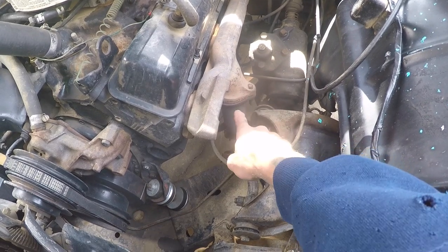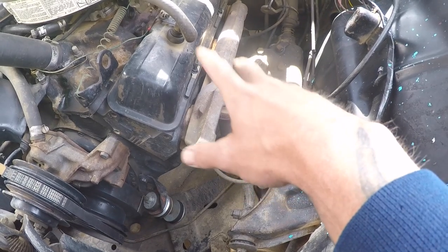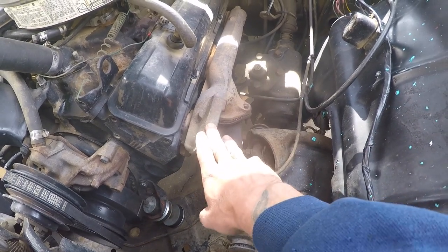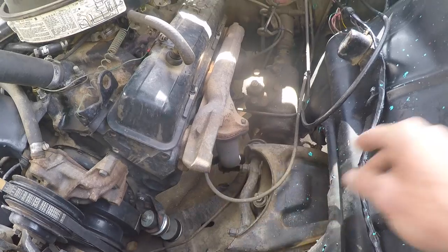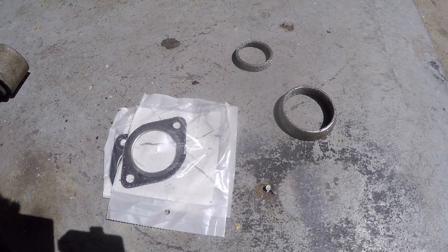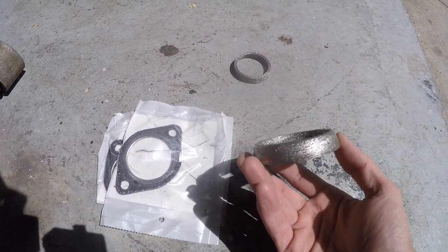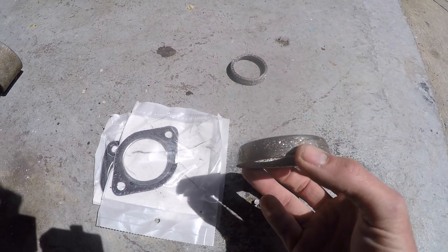The second problem on most Chevys is where the main exhaust pipe meets the exhaust header or exhaust manifold. This gasket comes in a couple of different varieties depending on the year, make, and model, and the exhaust header being used. I have here the three basic types of exhaust header to main pipe gaskets.